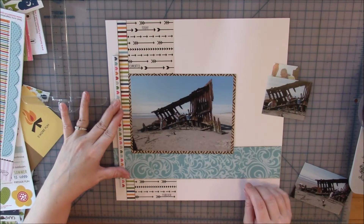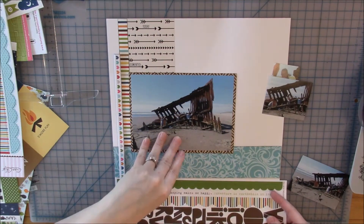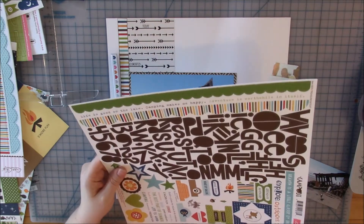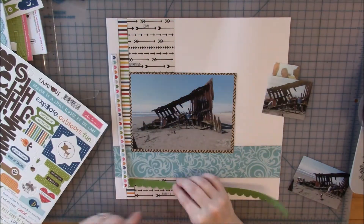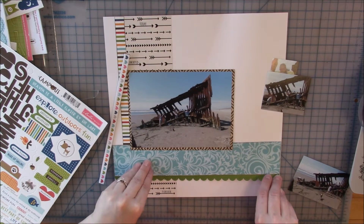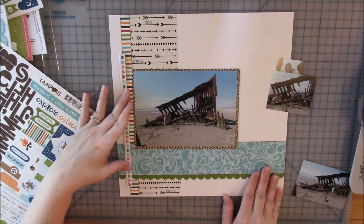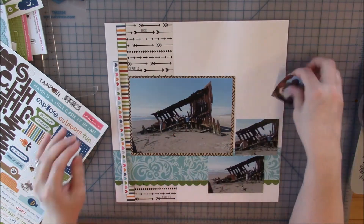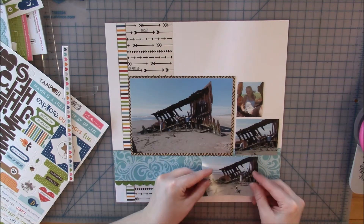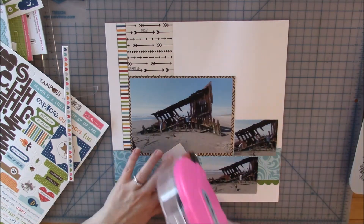I remembered I had some thicker chipboard border strips. I like these but they're almost a little too thick. I liked the way it looked vertically, but I felt like I still needed something along the bottom. So I tried this green sticker strip, tucking it under so you just see a little bit of green — it gives almost a little shelf along the bottom for everything to sit on, and I like that.